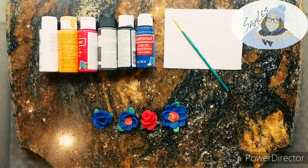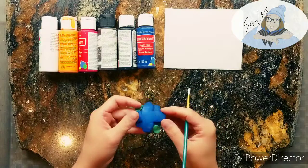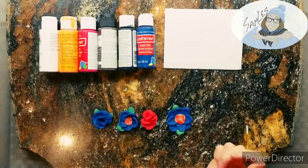Welcome to today's video. Today I'm gonna be painting the kitty dough flowers that I made on Monday.